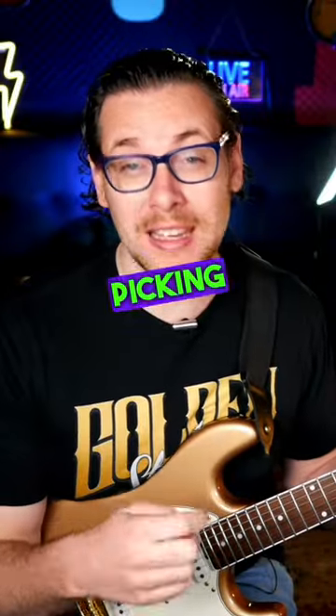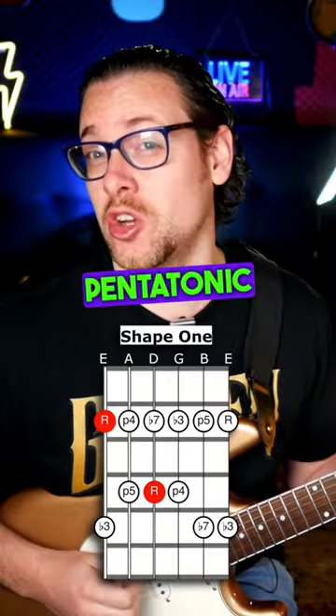Here's a great lick to get you into hybrid picking using shape one of the minor pentatonic in the key of A.